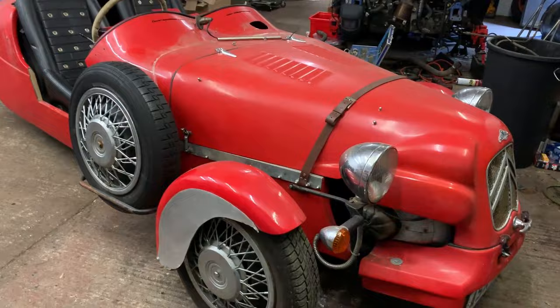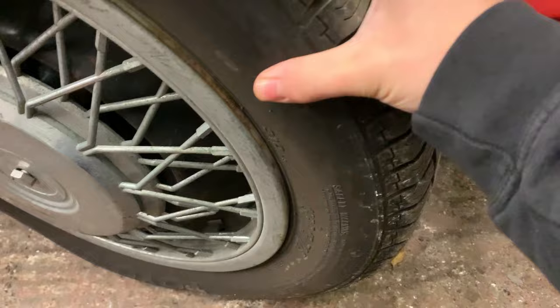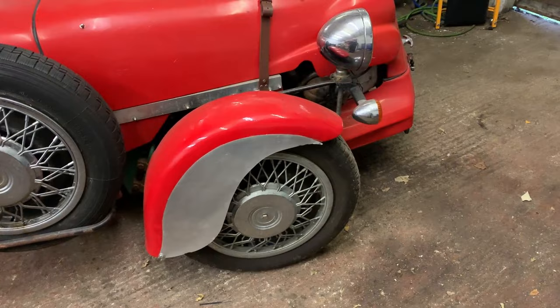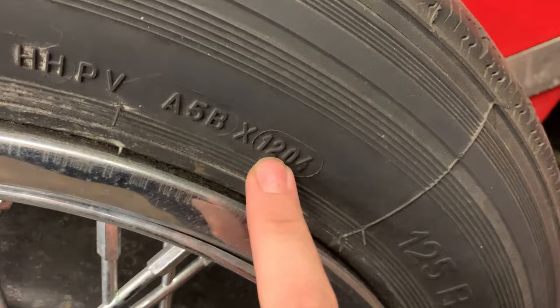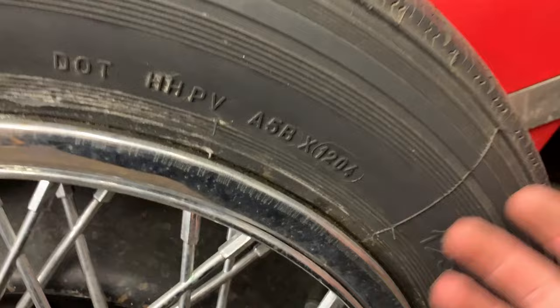The tires actually look to be in really good condition - they're not perished, they don't feel hard, they're still nice and malleable. But they're nine years old so I don't really want to risk it. I'll keep them as spares maybe. The spare tire is definitely getting replaced - it's dated week 12 of 2004. For those who don't know, on tires the first two numbers are the week and the second two are the year.